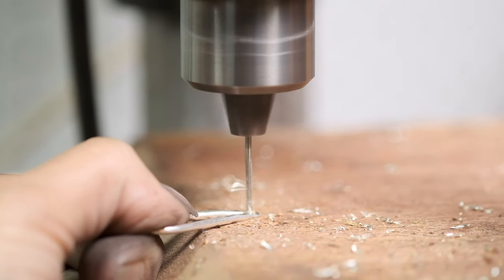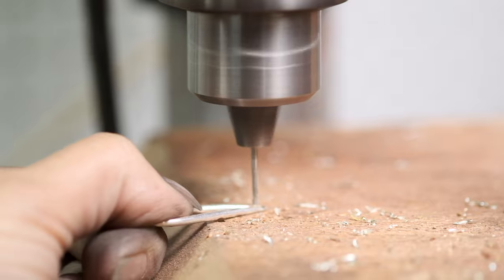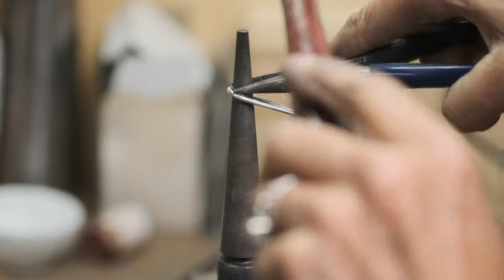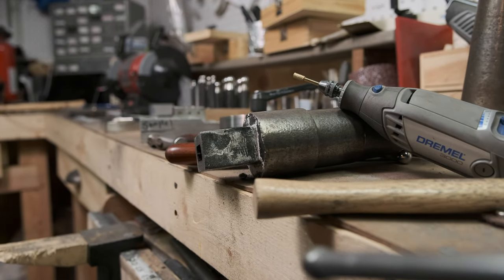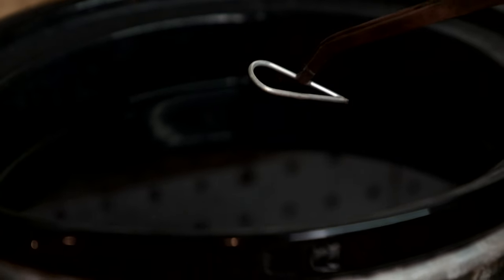This is a very labor-intensive process. For these particular earrings, I cut, form, solder, hammer, drill, sand, and then polish with a few steps in between.